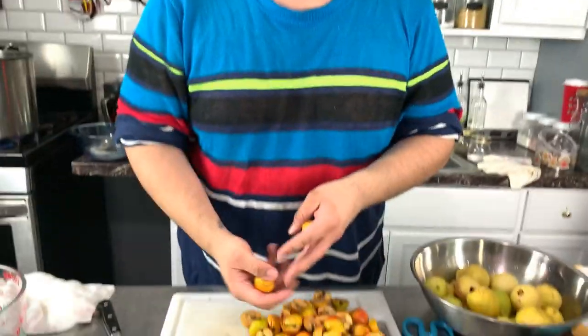Next we have jocotes, which you can find in any Mexican market. If you don't find them fresh, you can find them frozen, but fresh works better. All you're going to do is cut these in half and add them. They taste like a cross between a very bland guava and an apple. Just cut them in half and put them in the pot. If using frozen, wait until after the 15-minute simmer and add them at the end since they're already cooked.